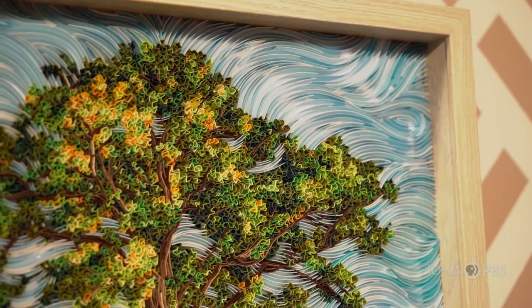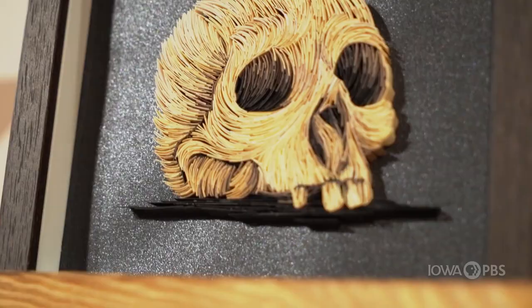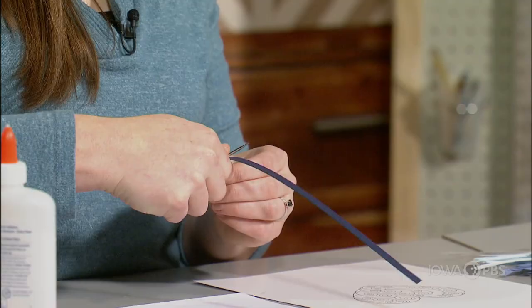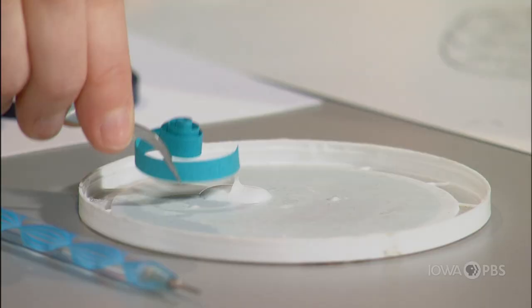Quilling is based on patience. It's very rewarding to see how it turns out. There's always going to be a little room for error. Nothing is going to be perfect — you just kind of have to run with it. That's the best thing about art: it doesn't have to be perfect.